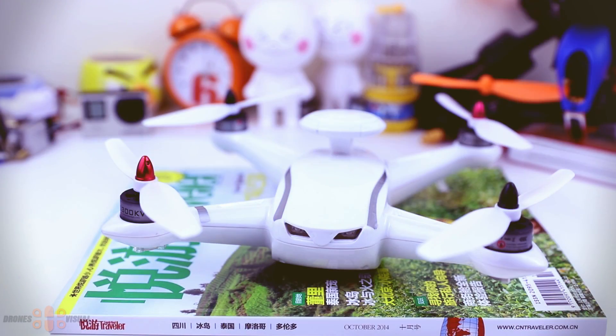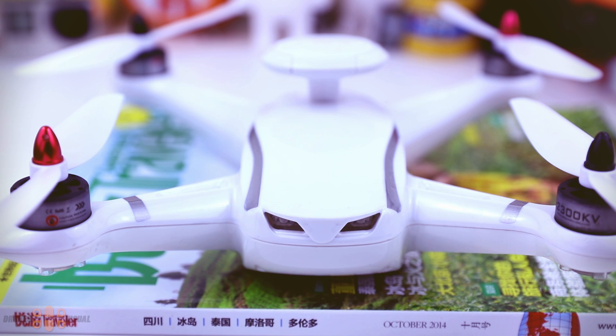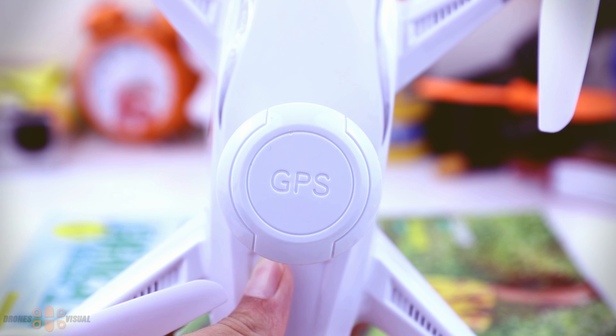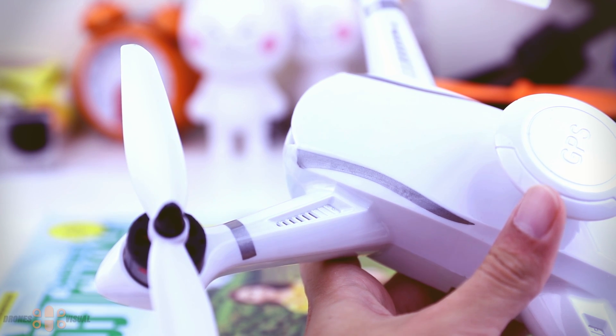And finally, here we have the brushless quadcopter CG035 without the landing gear. I can't help but notice how much it looks like the MJX X101, so I'd say this is basically the brushless version of the X101. You can see here the 1806 2300KV motors from Emax — they seem decent, but I don't like the labeling glued on the motor casings. The quad appears to have a GPS antenna here, and these are ventilation ducts to cool down the ESCs underneath.